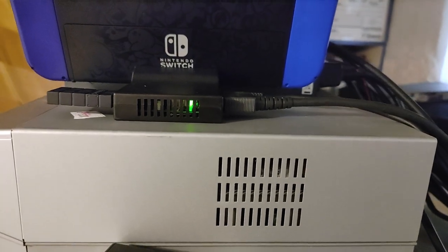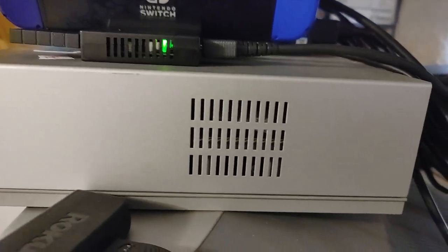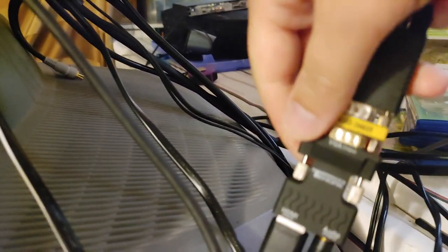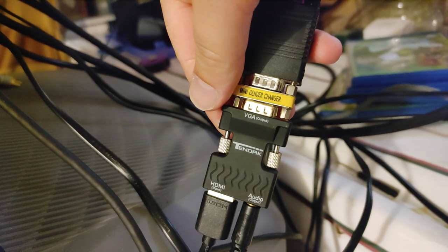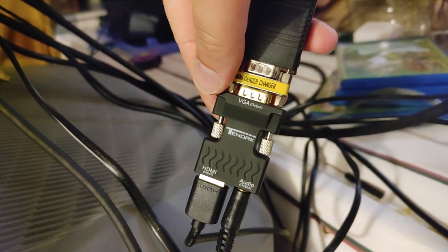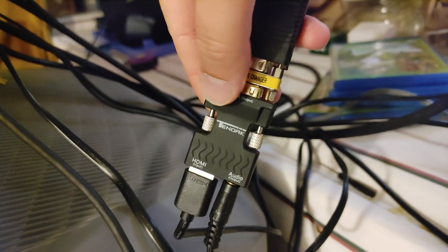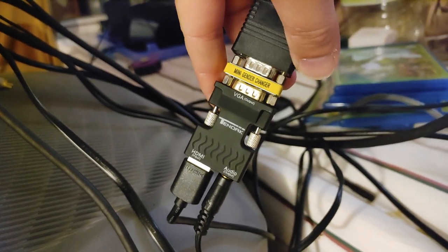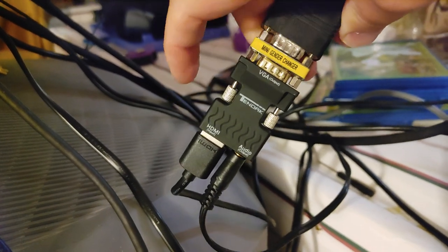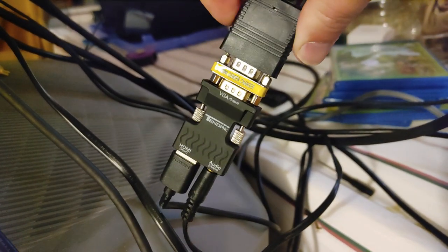The magic part though is this — so this is an HDMI to VGA adapter. The one I have is by 10DAC, and I'll put a link to all this stuff in the description. This converts the HDMI signal from the Switch and converts it to VGA.